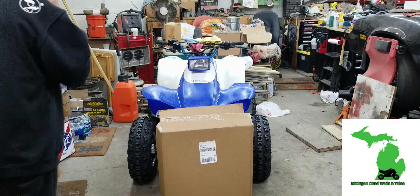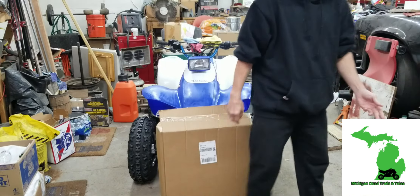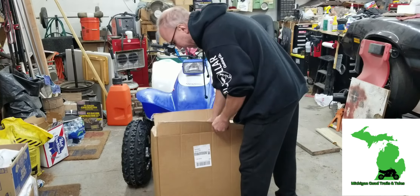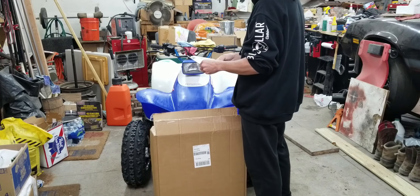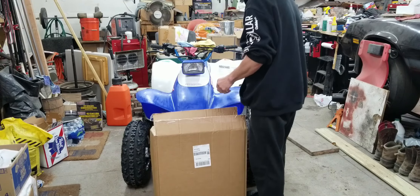I don't know what we have in the package, but you never can tell until you open it up. We're expecting a lot of things this week. Looks like my handlebars and my grips.